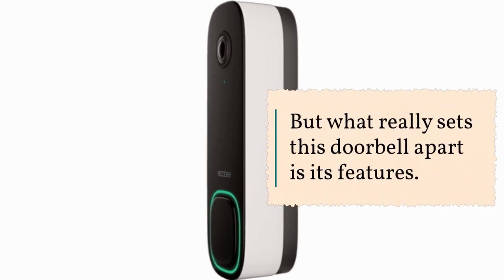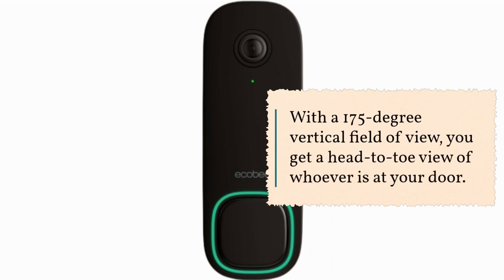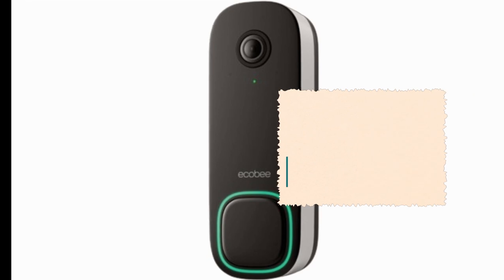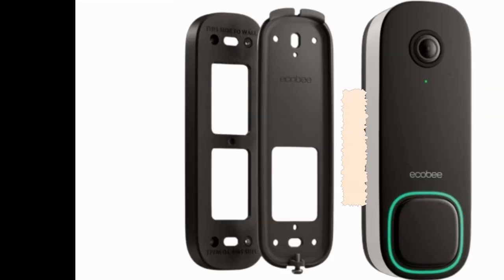What really sets this doorbell apart is its features. With a 175-degree vertical field of view, you get a head-to-toe view of whoever is at your door, plus dual-band Wi-Fi for a reliable connection.